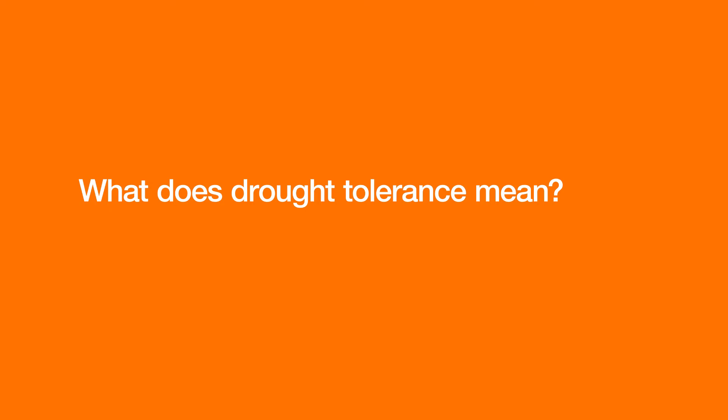What does drought tolerance mean? Drought tolerance means that tolerant hybrids are able to limit production losses when this type of stress occurs.